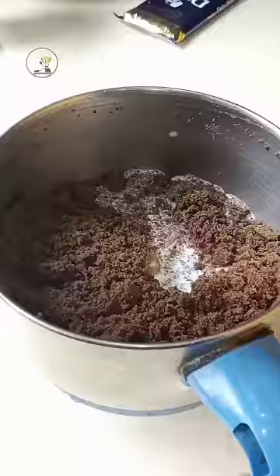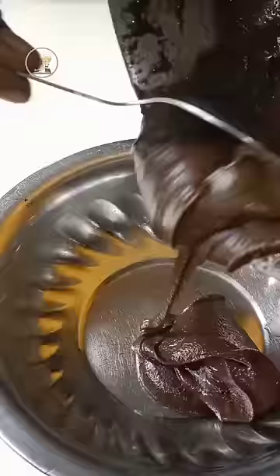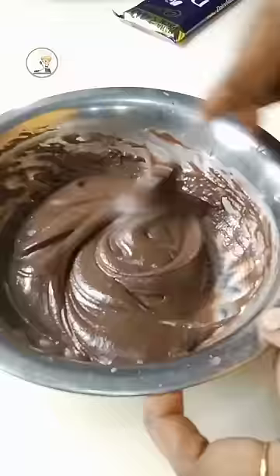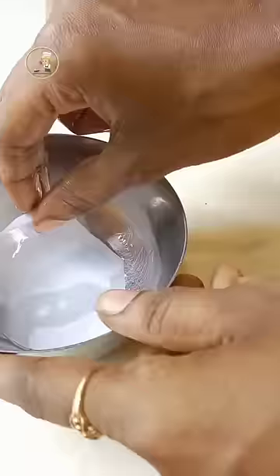Mix the dough in the pan. Make it a plate and add a bulk of the batter. Mix it in a case of butter sheet.